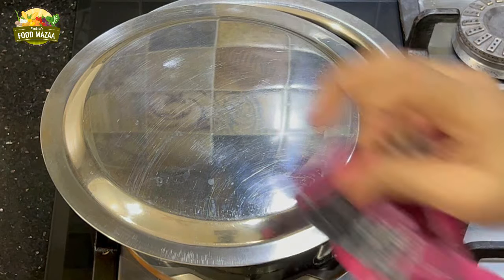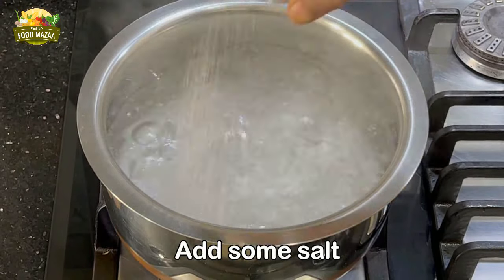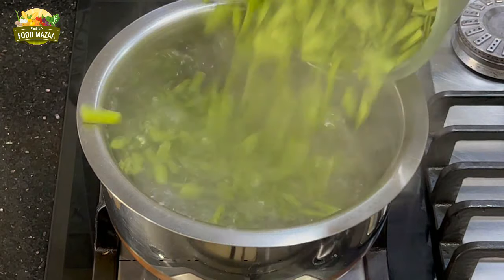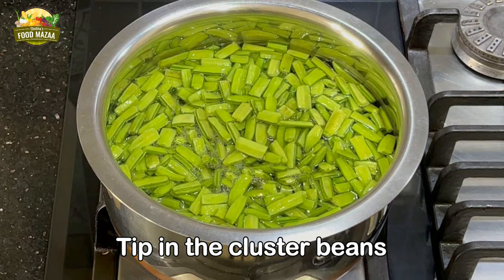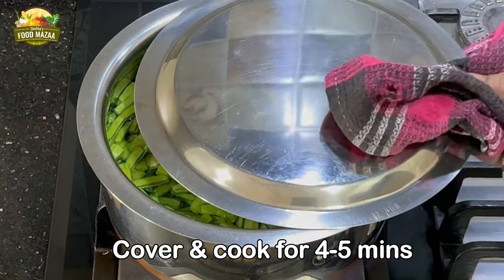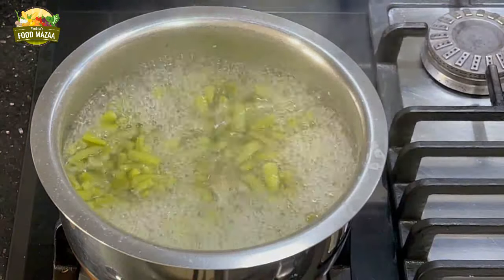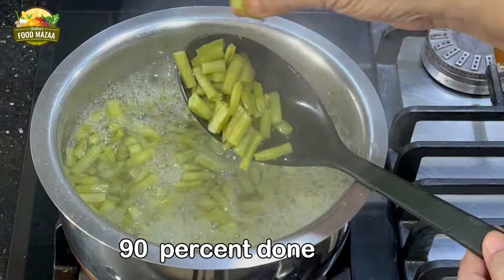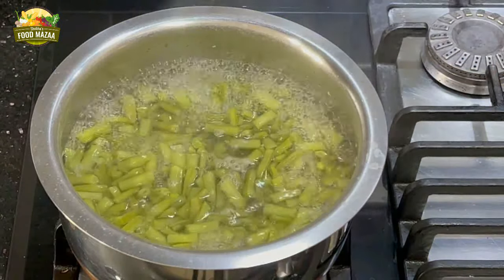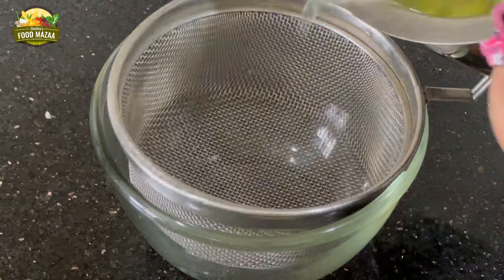Take water in a pan, bring it to a boil, add some salt, and tip in the cluster beans. We have to boil until almost done — take care that they don't become mushy. They should be about 90% cooked. Drain and set aside.